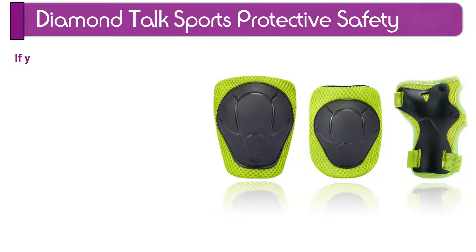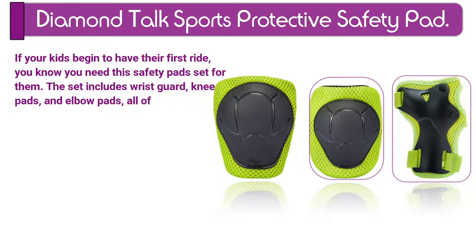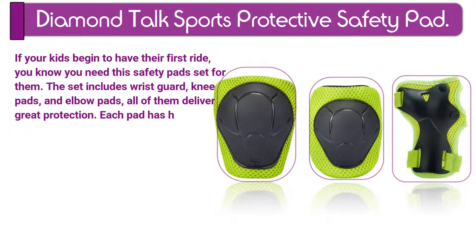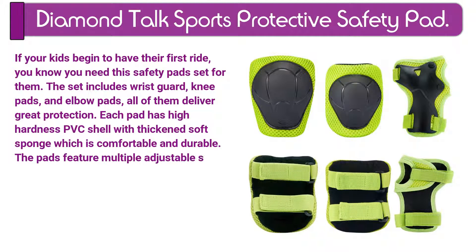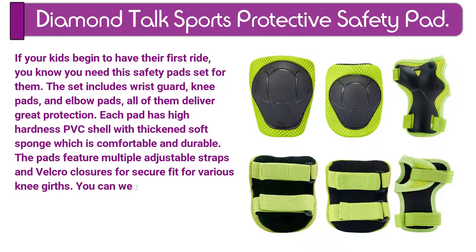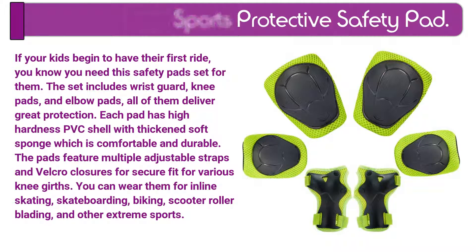Number 4. Diamond Talk Sports Protective Safety Pad. If your kids begin to have their first ride, you know you need the safety pad set for them. The set includes wrist guard, knee pads, and elbow pads — all of them deliver great protection. Each pad has a high-hardness PVC shell with thickened soft sponge which is comfortable and durable. The pads feature multiple adjustable straps and velcro closures for a secure fit. You can wear them for inline skating, skateboarding, biking, scooter roller skating, and other extreme sports.